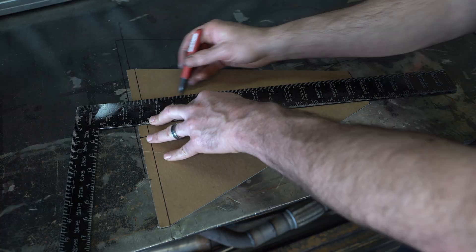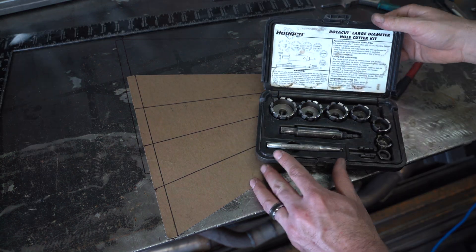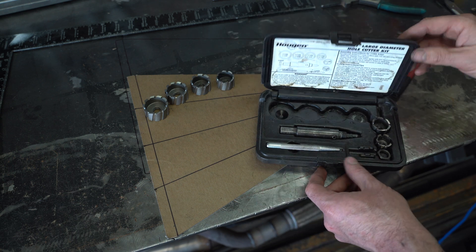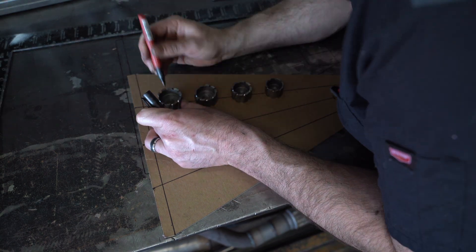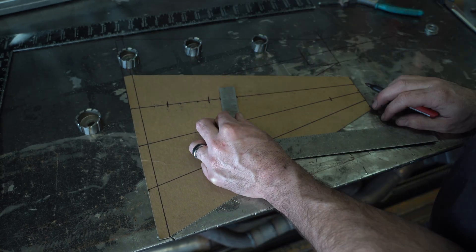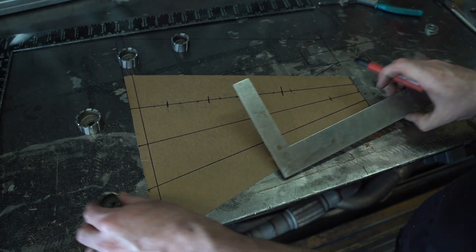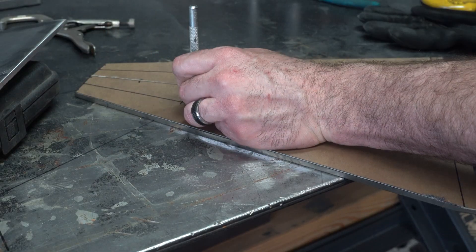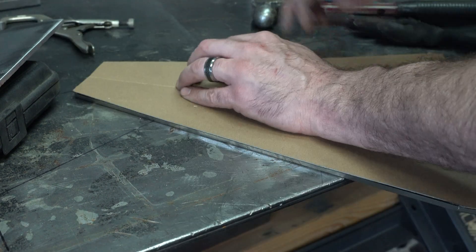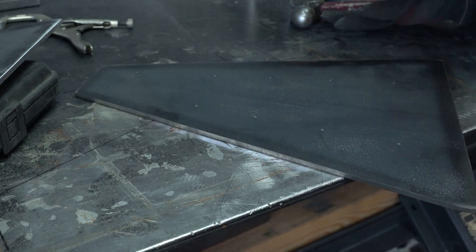I've got all the metal pieces cut out, but before I weld it all together I want to cut a bunch of holes in the side plates with my Hugen Rotocut hole cutters. There will be about 18 holes total and only one of them has a functional purpose — access to the removable pin at the bottom of the cylinder. All the other holes are just an attempt to make this tool look less like a weekend project and more like an expensive machine from a big name tool company. You'll have to let me know in the comments if you think it worked.